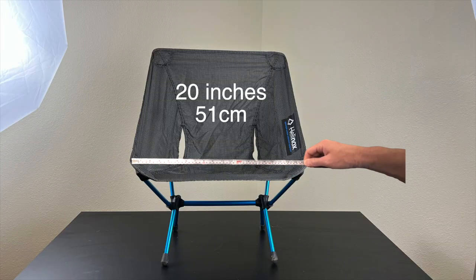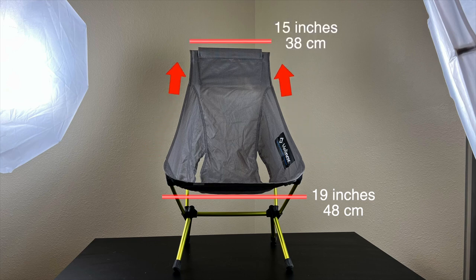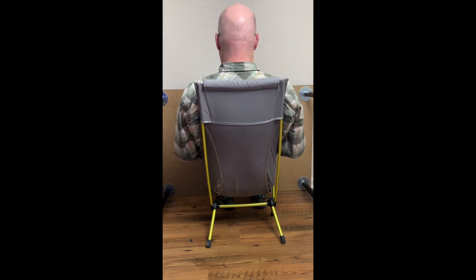On the original Chair Zero, it's the same width at the bottom as it is up on the back. For the Chair Zero Highback, it goes from one width on the bottom and then it tapers as it goes up. For me at 6'1", the taper works perfect on my back so I don't feel like I'm getting squished. I've heard other people say they feel squished, but I've noticed they're not as tall as I am.